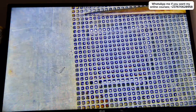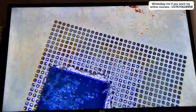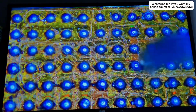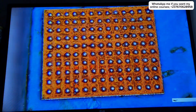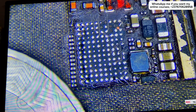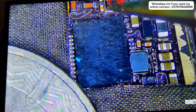After making the solder balls, I carefully removed the IC from the stencil, then cleaned everything thoroughly. The solder balls are looking good, which means the chip is ready to be mounted into the phone.